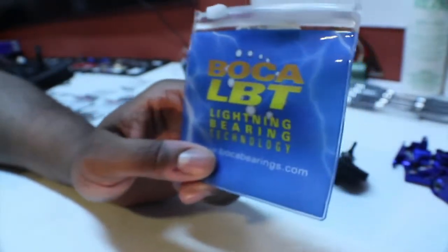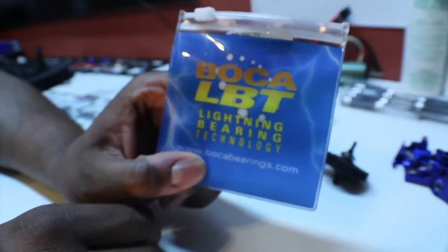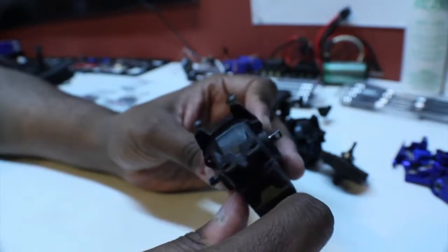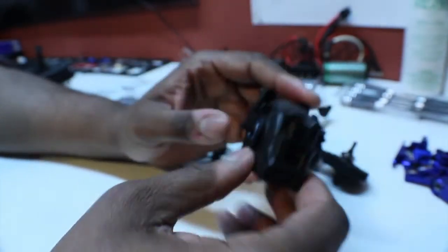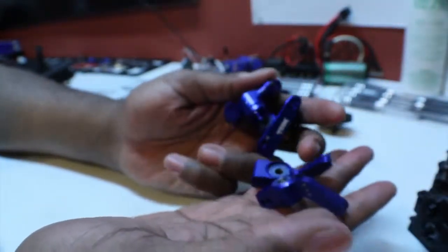First phase I want to do is rebuild some parts with the Boca bearings. This is the Boca bearing kit that we selected — great kit, great price. Make sure you check them out at Boca bearings dot com. I want to rebuild my rear diff, my front diff, my knuckles and hubs.